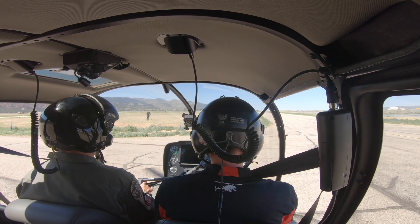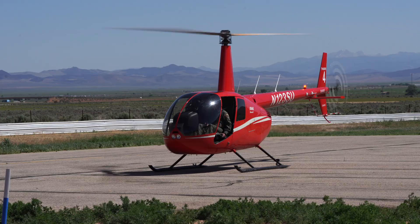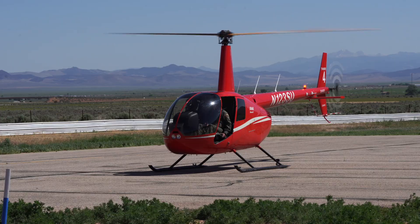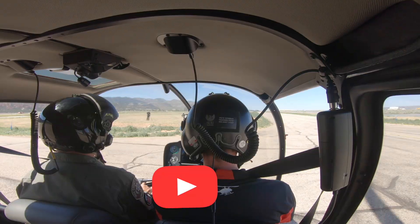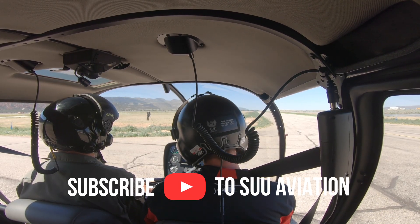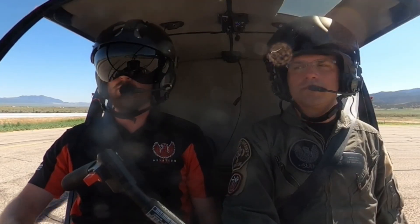For your knowledge, here are the standards the FAA is looking for. For both private and commercial, we want heading maintained within plus or minus 10 degrees. For hover altitude, we want within two feet for both private and commercial. For touchdown point, private is four feet and commercial is two feet. And that's how you do a vertical landing from a hover.